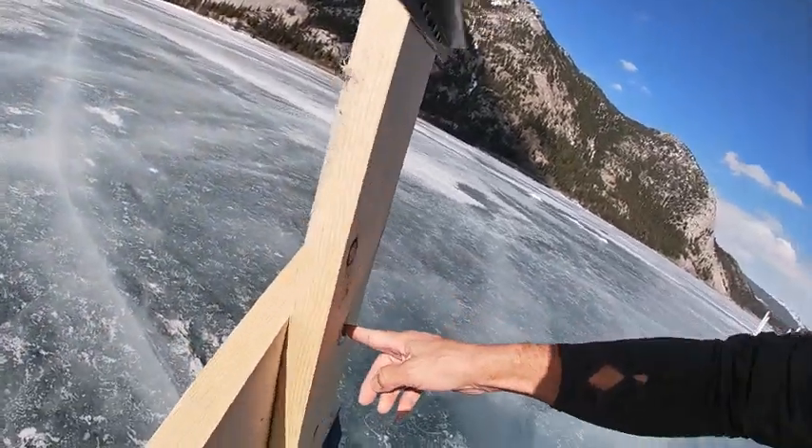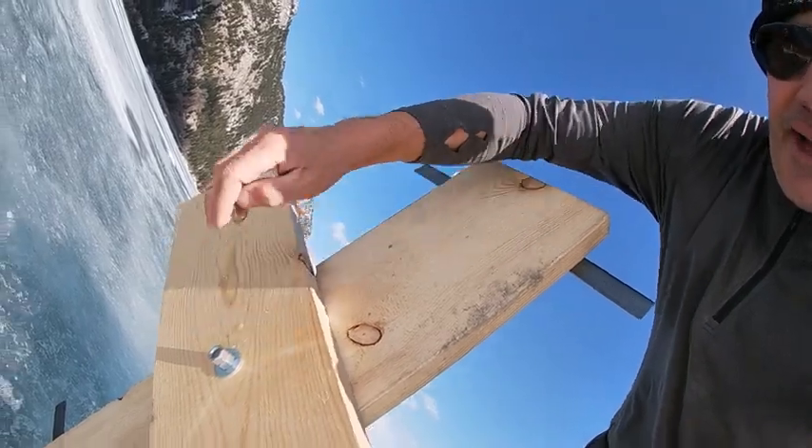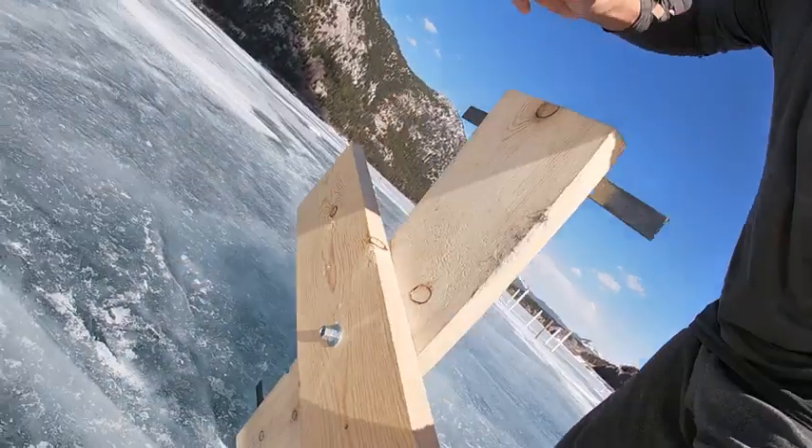It's two by ten construction, which is super robust, along with the angle iron, and then a single half-inch bolt here. Lots of beef.